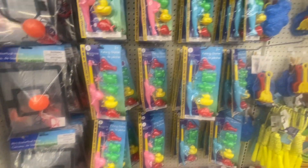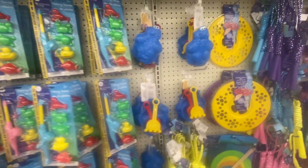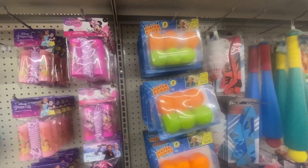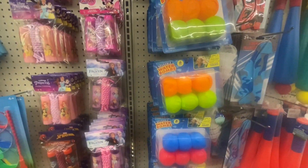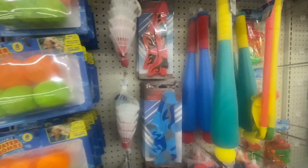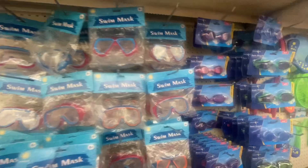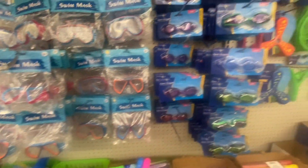Hello my loves, and if you are new, welcome, and if you're returning, welcome back. Today we are inside one of my favorite Philadelphia stores. We are going to do a walkthrough in this Dollar Tree. So get your pen, get your paper, sit back, relax, and enjoy this video.